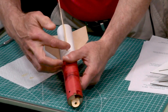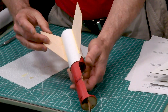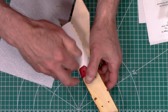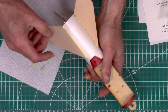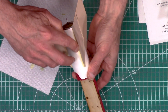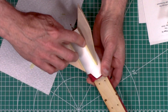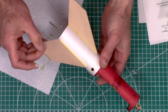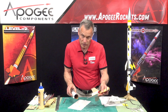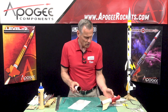I always try to get that front edge. A little bit too much there. This one probably doesn't have enough — need a little bit more right there. You'll also want to lay this horizontal while it's drying. If you put it upright, it's all gonna run down, so just lay it horizontal.